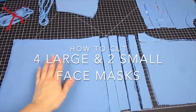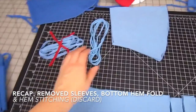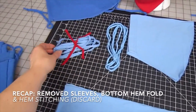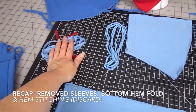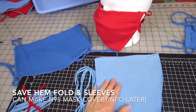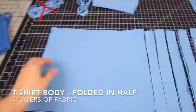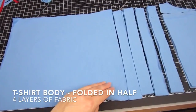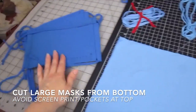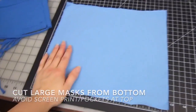Here's how to cut up the t-shirt to get your four large masks and two small masks. First we took those sleeves off, both sleeves, and that hem fold and the bottom hem stitching — we don't need that, but save that fold and those sleeves to make an N95 mask cover if you want. This is basically the t-shirt body. We folded it in half so now we've got four layers of fabric. We're going to cut our larger masks from the bottom part of the t-shirt because sometimes there are screen print designs or a pocket up top that we want to avoid.